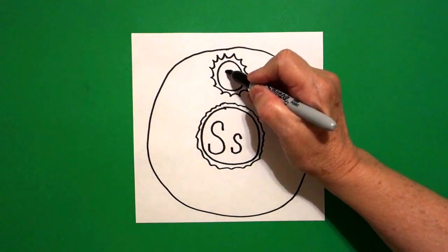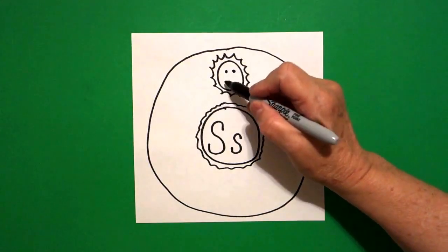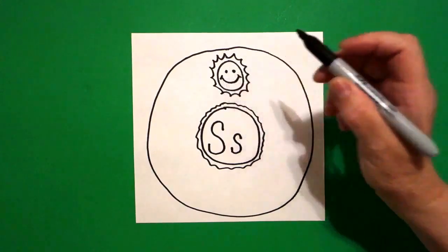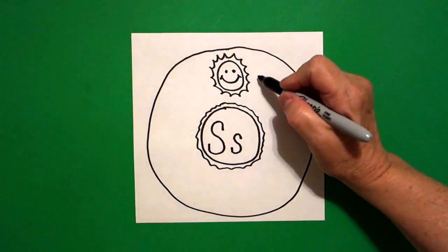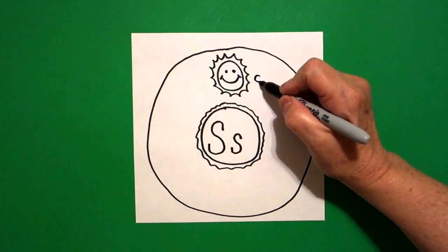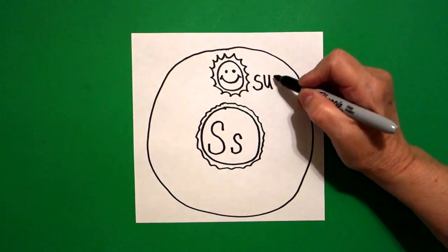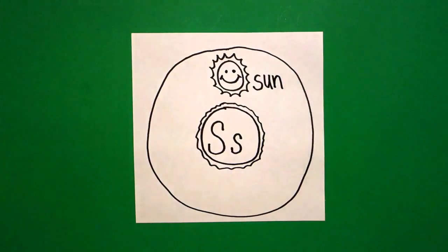Inside, put one dot, two dots, curve line, little curve line, little curve line. This is the sun, beginning sound S, U, N. Sun.